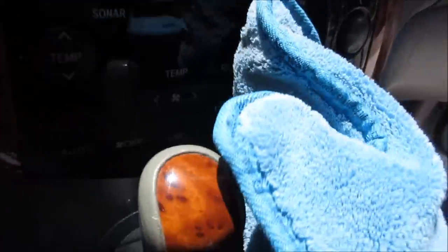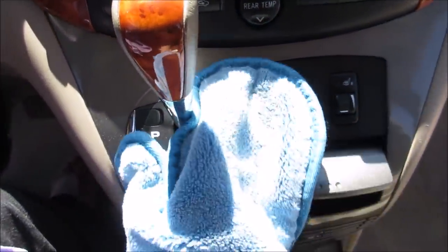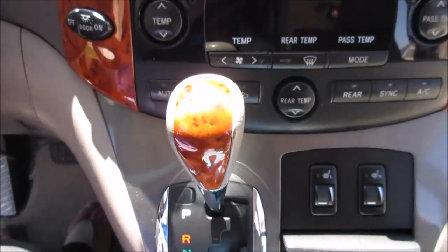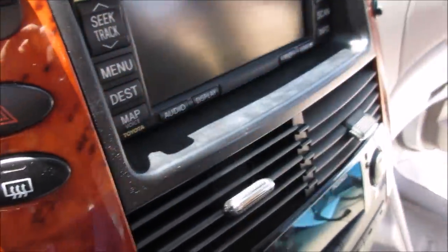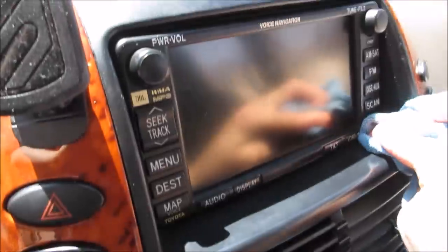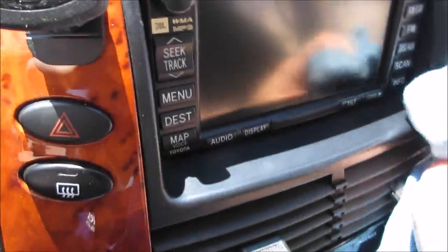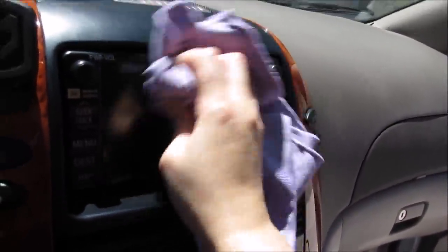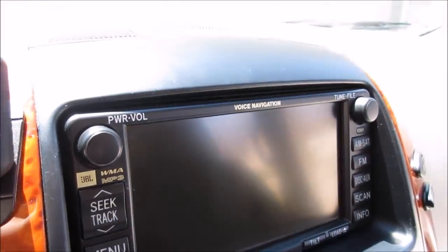We'll get in the grooves of the vents — the lighting is so bad but I want you to see this. When I'm sitting in carpool and I see that dust, it drives me crazy. I've got to get in here and pick it up. There are some fingerprints, of course, so I'm going to come in with my Envirocloth and pick up all of that — buff the screen, get it all shiny, and it just makes it sparkle. Look at that — dust-free, totally clean.